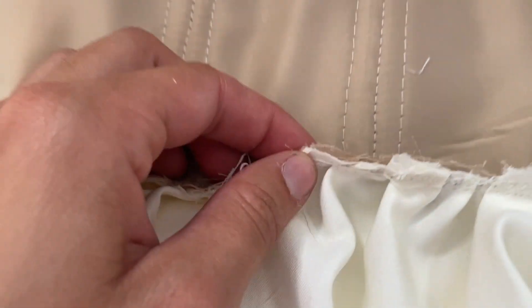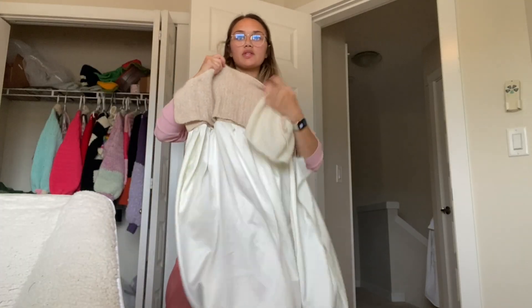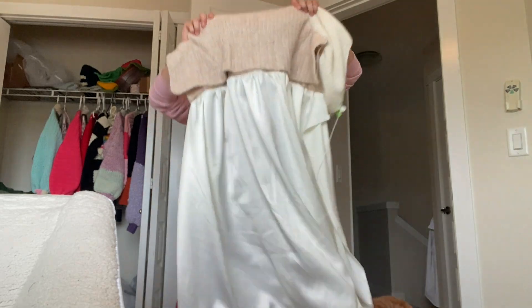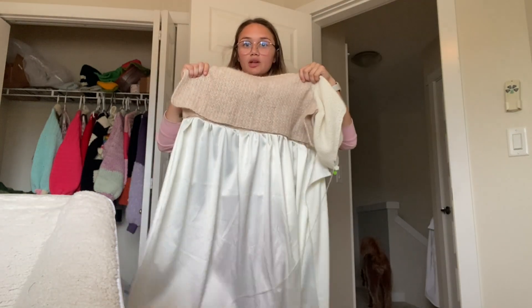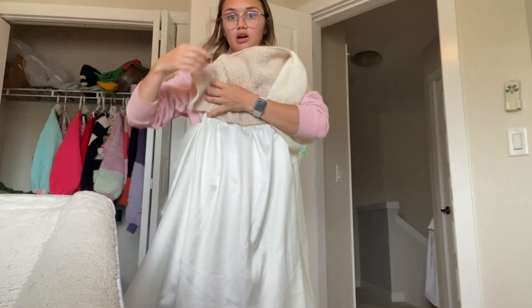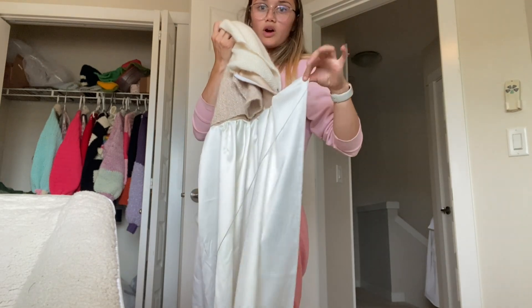I cut close to the edge because this fabric frays like absolute crazy. Here's what that looks like. The crocheted part is not attached onto anything at all, which is good because I still have to put the skirt in. I did leave quite a bit of room on the side so that I could do whatever I wanted and not worry.